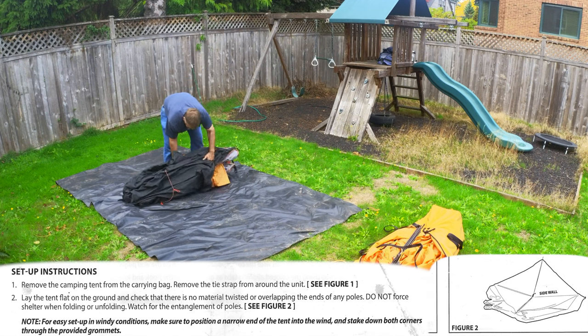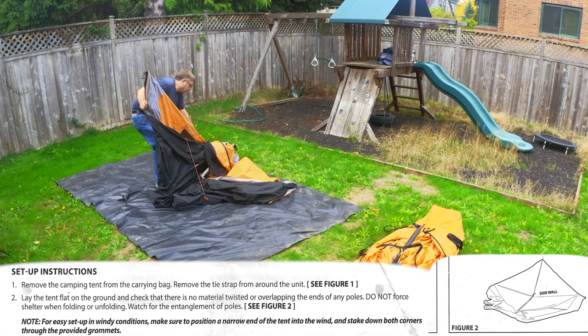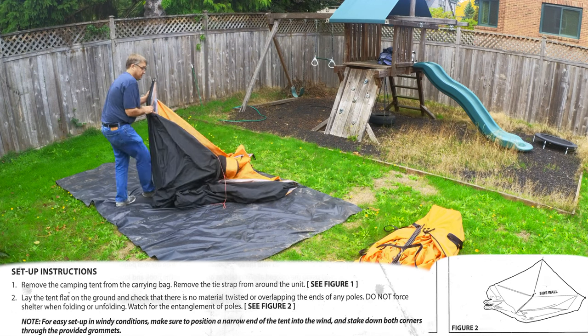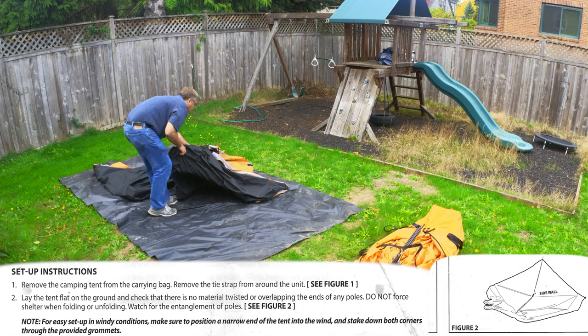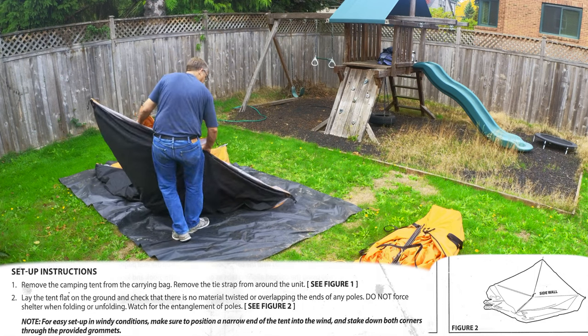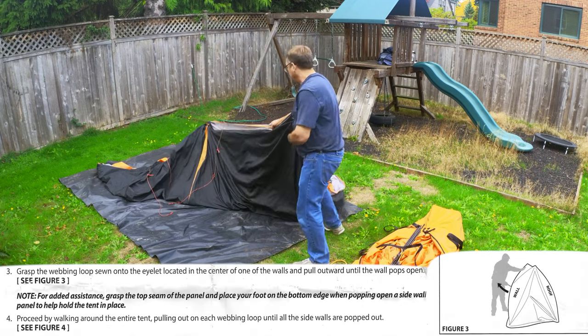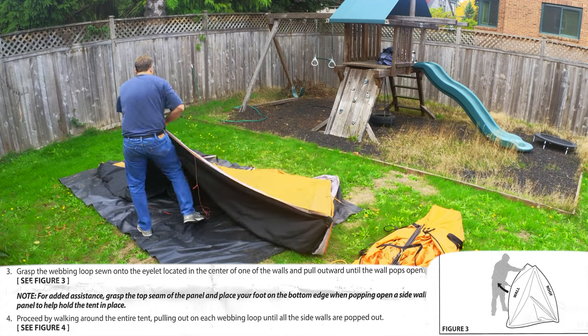When it's unbundled, the black is the floor and the orange is the outside. You kind of unfold it — the black end has two main hubs, and once you separate those, everything flops out and you can drag it roughly into place over your footprint.